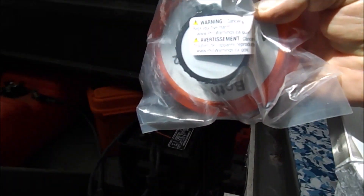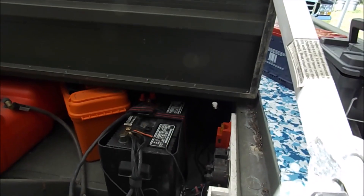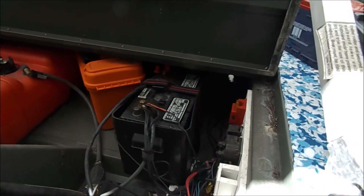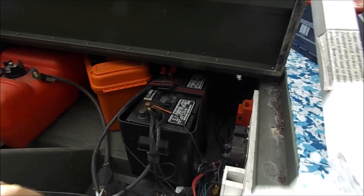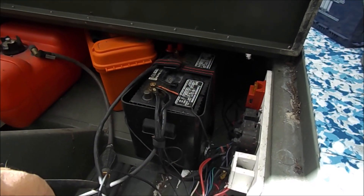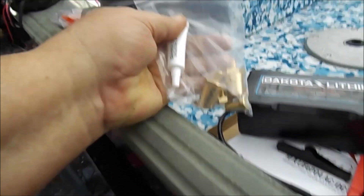I'm also putting in a new battery selector switch so I can turn it completely off. I think there's some sort of little bit of drain on here anyway. I've got to mount a switch and swap these batteries out. I'll let you know when we get going. I'm going to show you the difference in weight - this one is 585 cold cranking amps, that one's a thousand, and it's about roughly half the size and much less than half the weight.